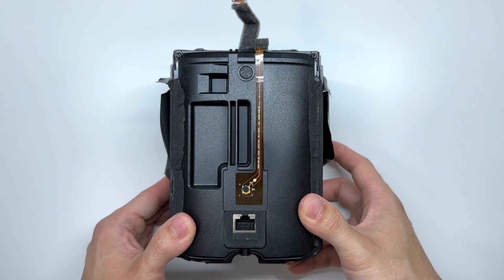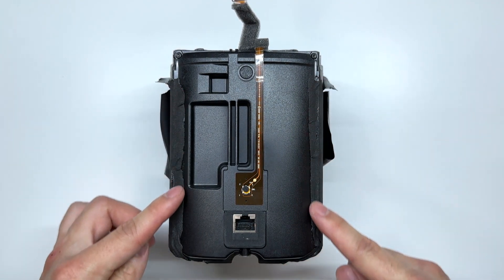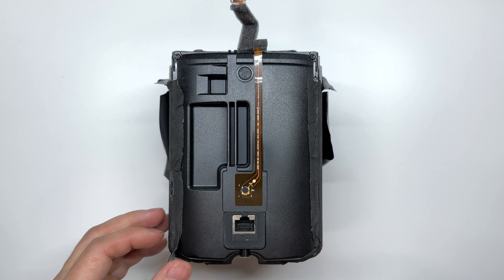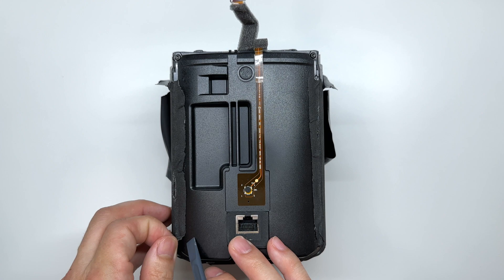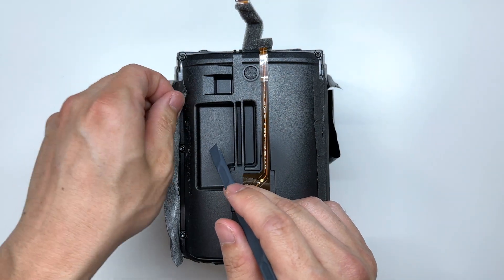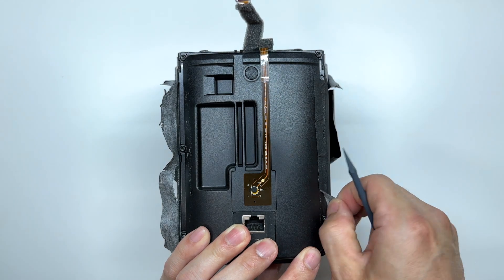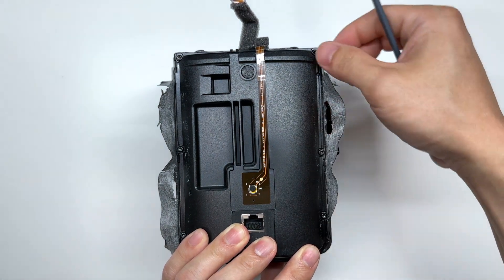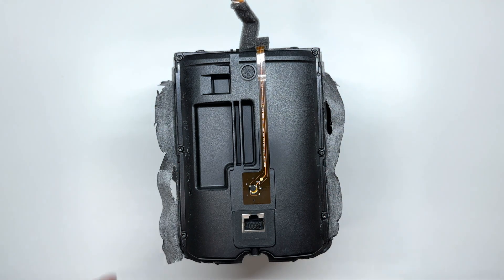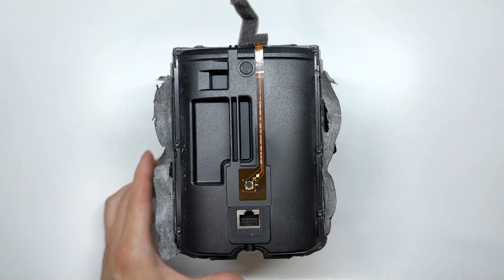Now to open up the back of the Sonos we need to peel off this adhesive on either side. That should be enough to expose six Torx screws, and these are T8 Torx screws.